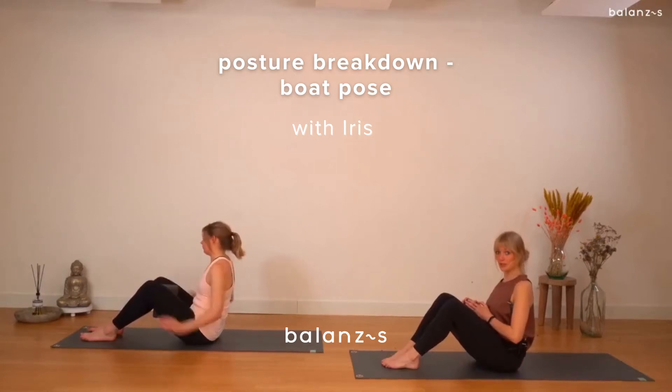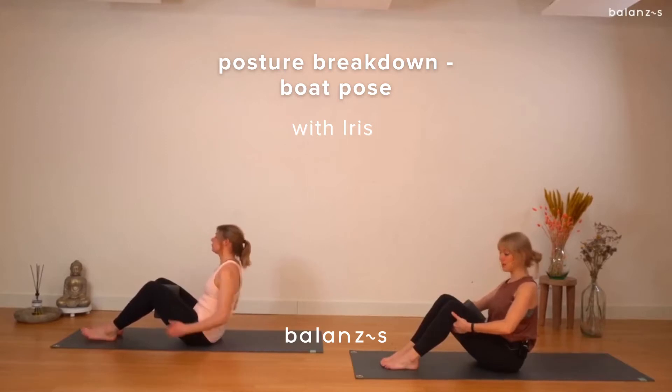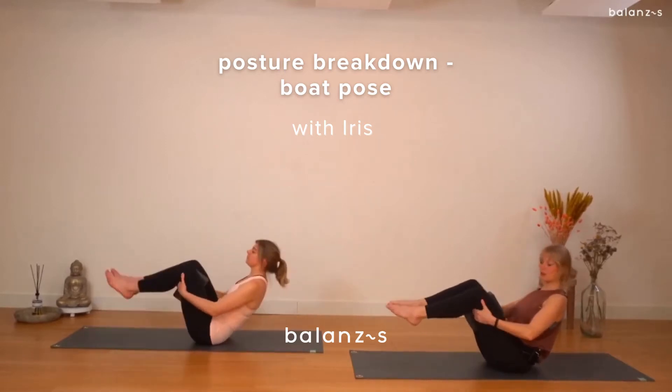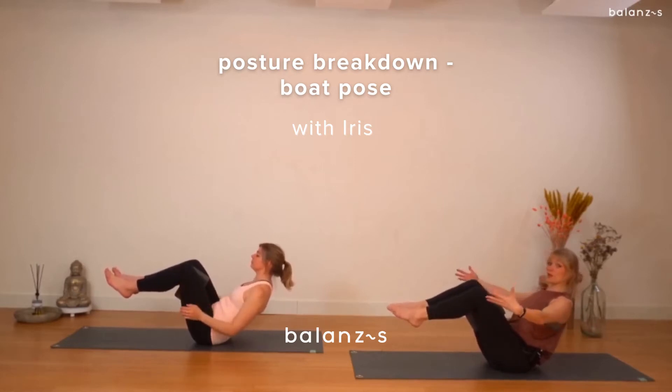Spine is straight. Hands under the knees. When you're ready, start lifting your legs up. When you feel a little stronger today, you can release the legs with the hands and open your arms to the side.